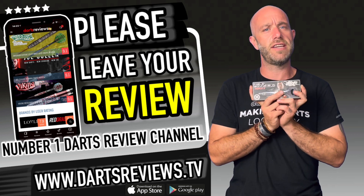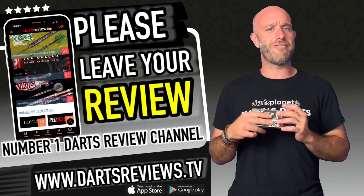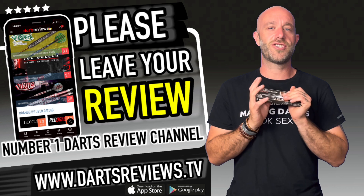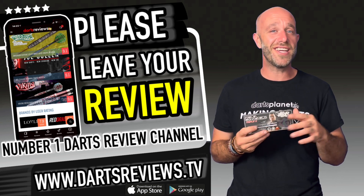If you've got a sec, please leave your reviews at www.dartsreviews.tv, or better yet download the app on Google Play or the App Store. Turn your notifications on, subscribe to the channel, leave a like, and I'll see you all again soon. Cheers, bye!